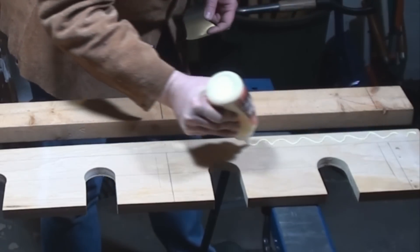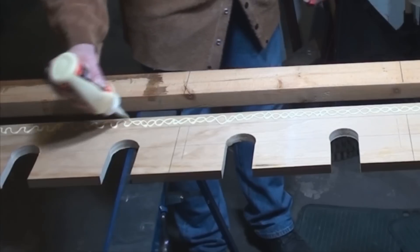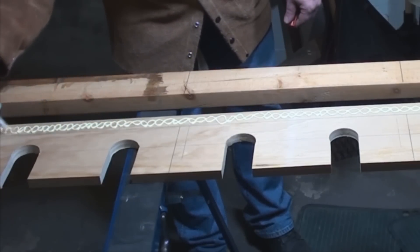Normally I would use a more sophisticated joint like a dado or a miter joint, but for this I thought a simple butt joint clamped with glue and screws was exactly what we needed.